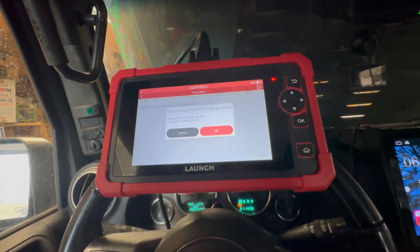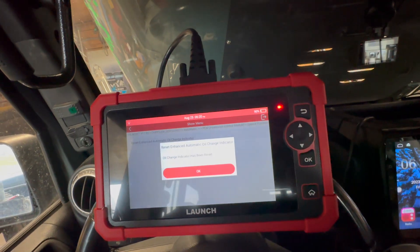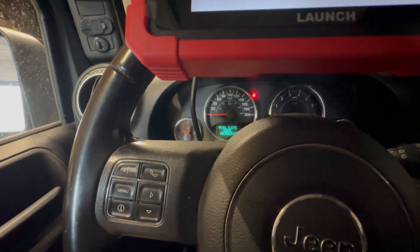That was a downfall — you'd think the reset feature built into the scanner would handle the oil reset itself, instead of having to hunt it down in the PCM module. Sometimes I don't want to do a deep scan; I just want to go right to the module I need. But this is a budget, entry-level scanner. I hope you guys enjoyed the video — if you have any questions or comments, post them below. See you in the next one!